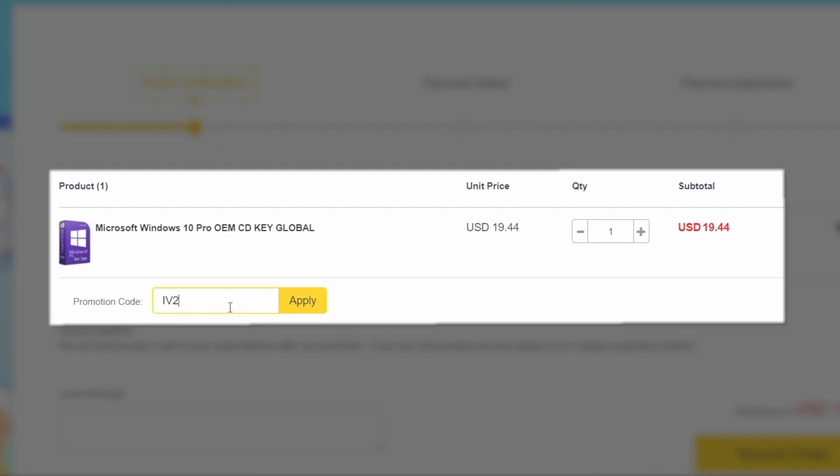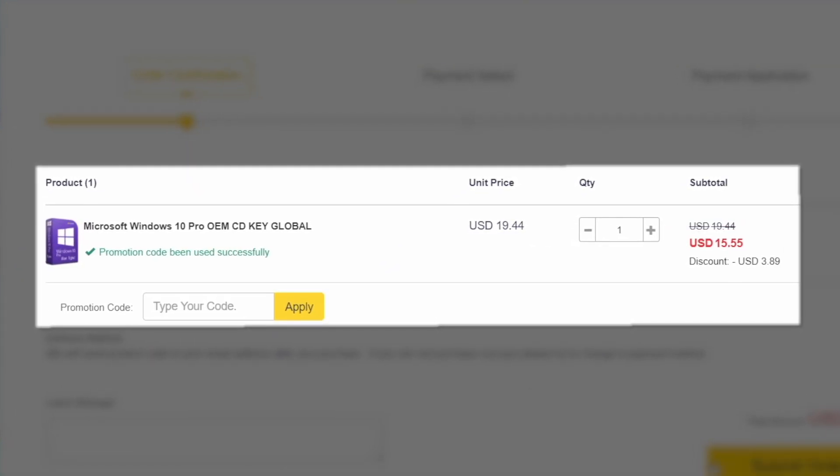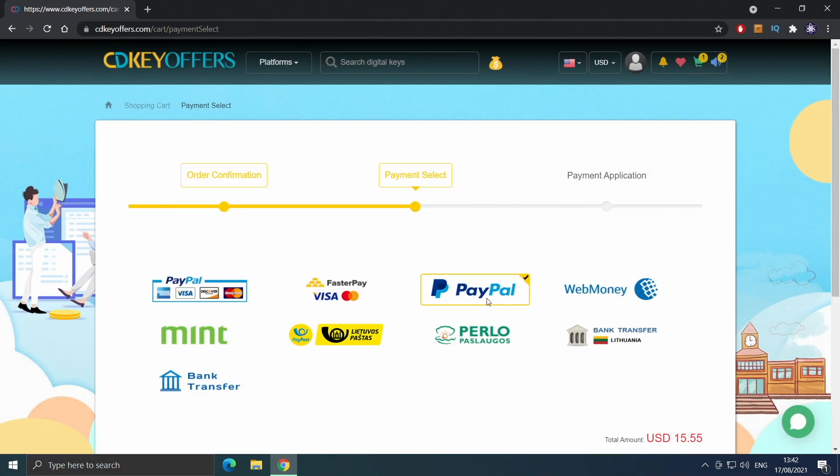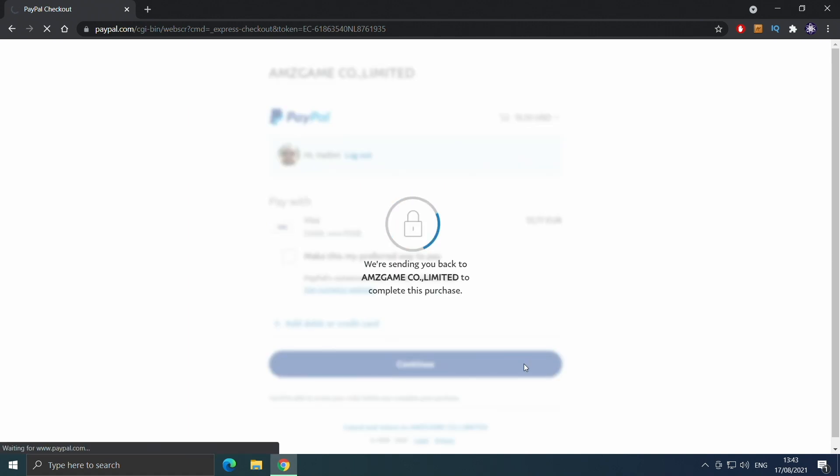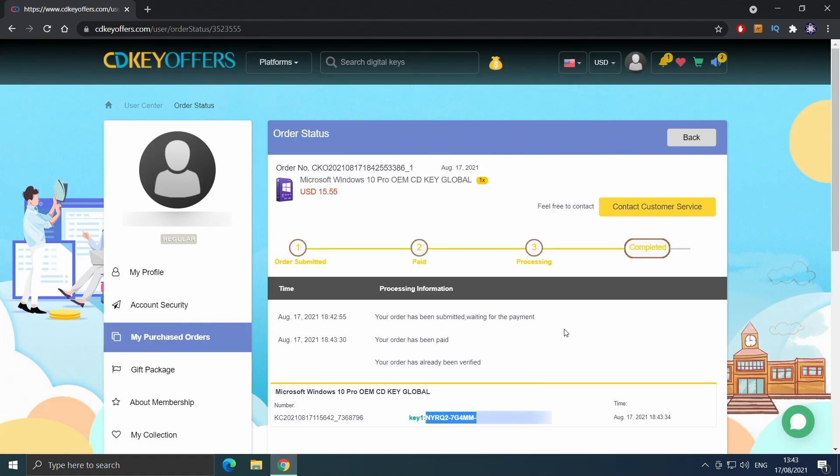Buy your Windows 10 license for less at cdkoffers.com using the link in the description below. Use code IV20 for an additional 20% off and safely checkout with PayPal for instant delivery.